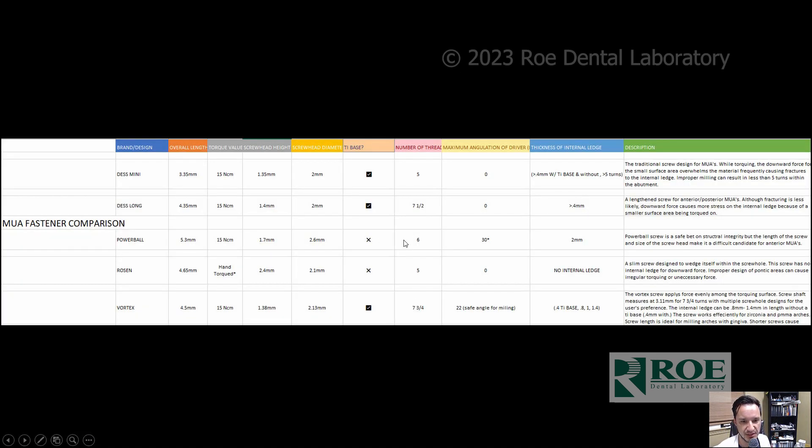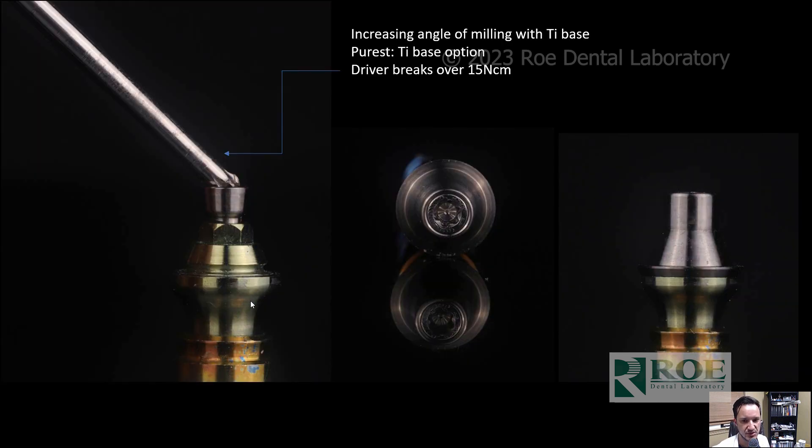Just a quick chart to show all the different features of the different screws on the market. We basically tried to research and figure out what was the best screw, and that's what we came up with. We wanted to be able to mill direct to multi-unit abutments. So your full zirconia arch will sit on this multi-unit abutment and this screw will tighten into the zirconia, cause clamping force and preload to tighten up this arch. And you can see we can mill it at an angle and this screw can be used at an angle and it'll still unscrew.